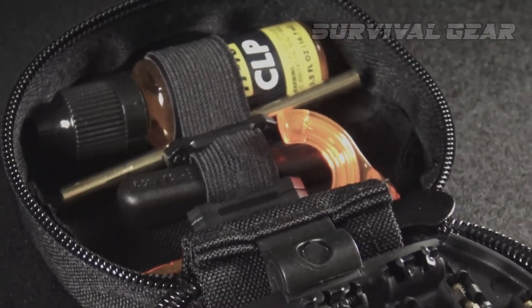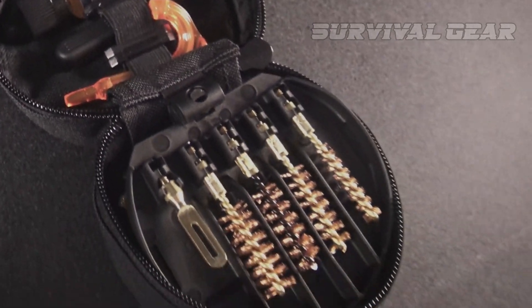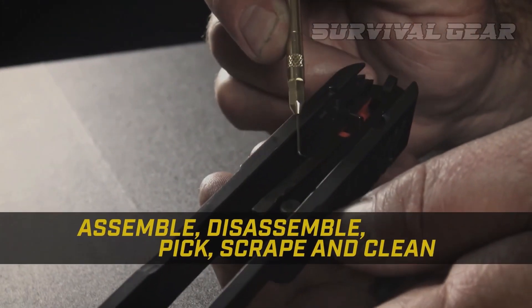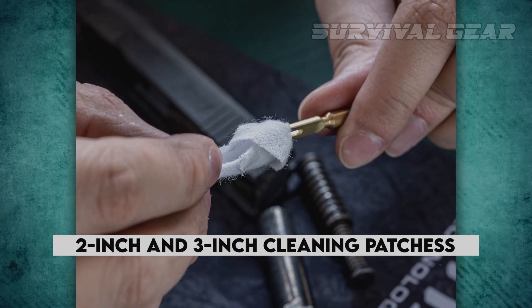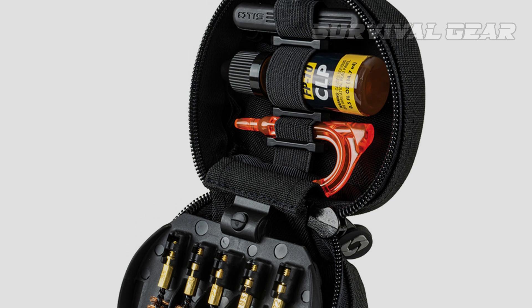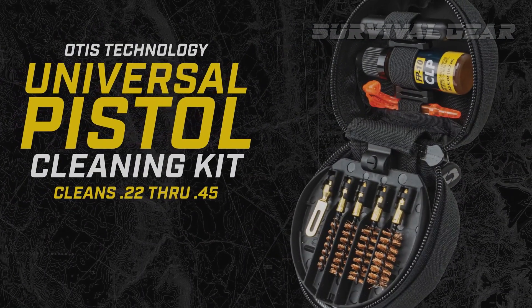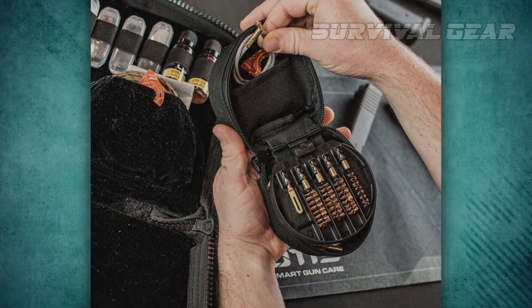The brass brushes and other tools fit into a hinged rubber insert, and there are straps on the upper and lower portion of the case to keep each piece. This kit does include a cleaning lubricant, which serves a dual purpose of cleaning carbon and lubricating a pistol for operation. There are 2-inch and 3-inch cleaning patches, and it also includes a chamber flag, which is always a good thing to have handy at public ranges. Considering the small size of the soft case, it's impressive how many tools Otis fits into it, and it's one of the best options when saving space is important.